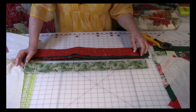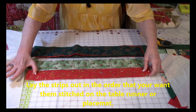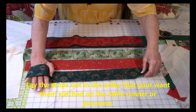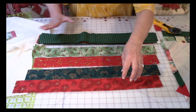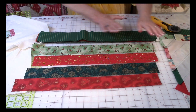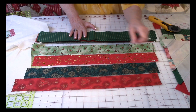After you cut your fabrics, put the strips in piles in the order that you want to stitch them on to your project. Set it aside so as you begin stitching the strips on, you just start pulling them from the different piles.